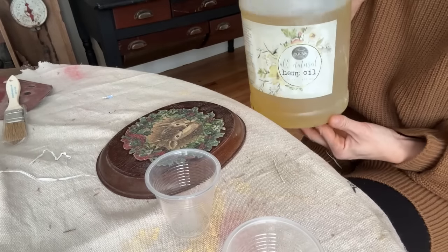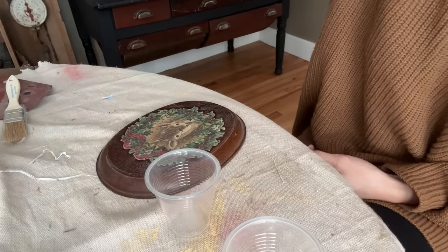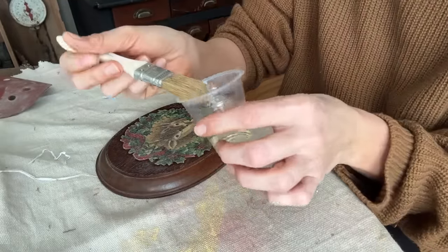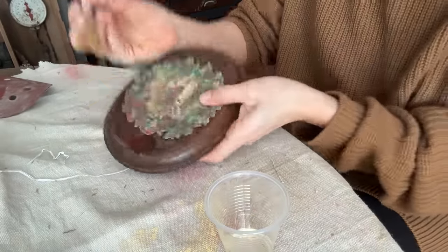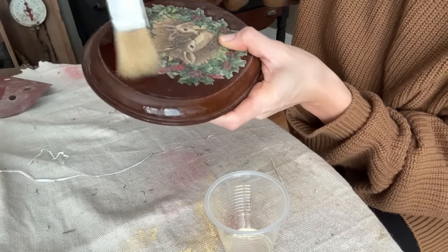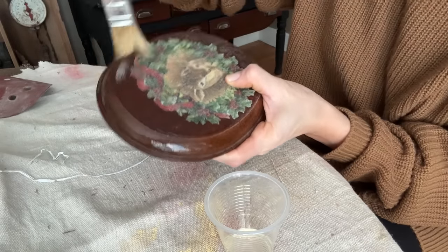To finish sealing and freshening the whole piece up I've got my hemp oil here. Use a little chip brush and go along the edges and around where there was a little bit of sanding, just freshen up that wood. Look what a beautiful finish.